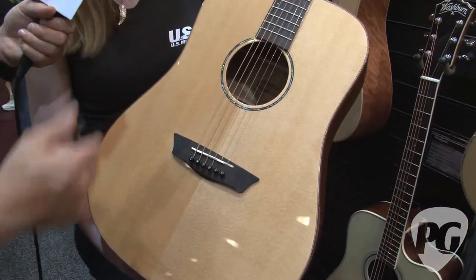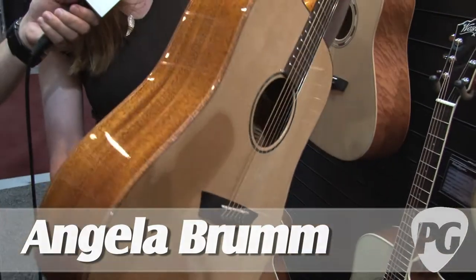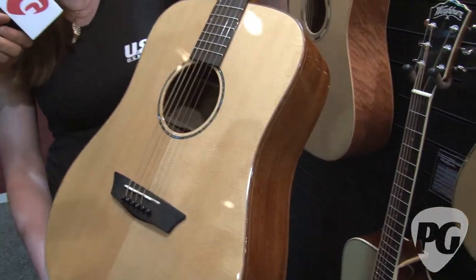So this guitar — what's unique about it? This guitar is part of our Solid Wood series and it features a solid spruce top and solid mahogany back and sides. It also features a mahogany binding and an abalone rosette.